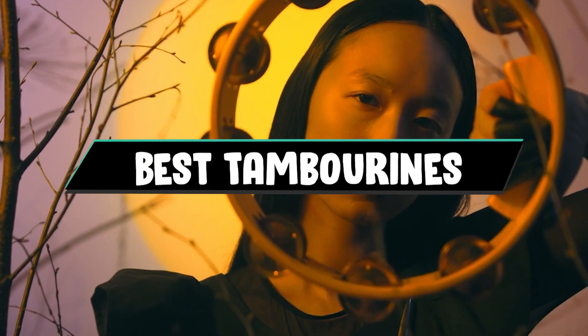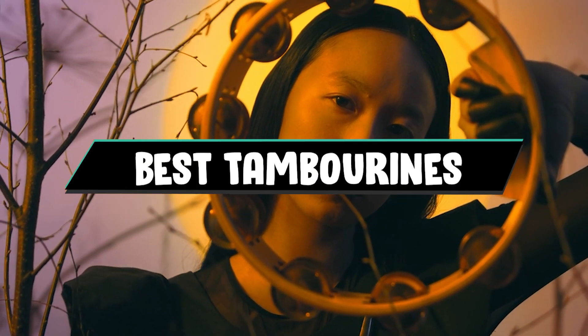If you want to get a good quality tambourine according to your needs, then watch the video till the end and then decide to buy. So let's get started.